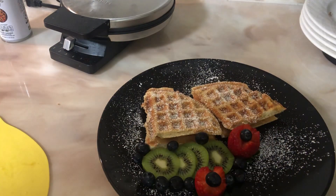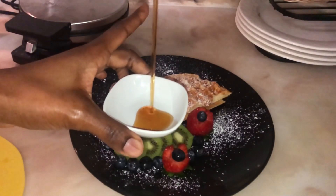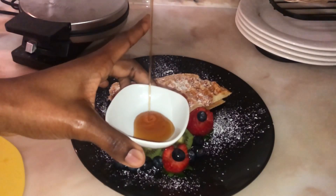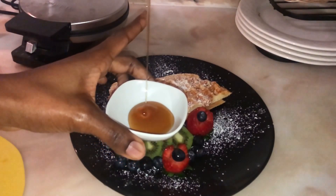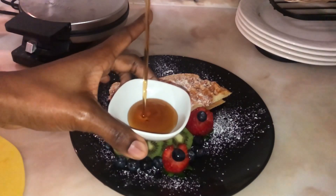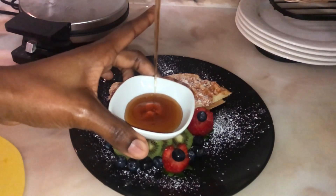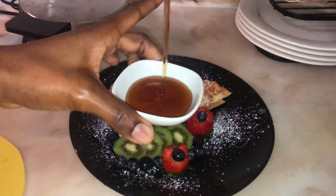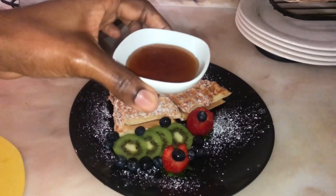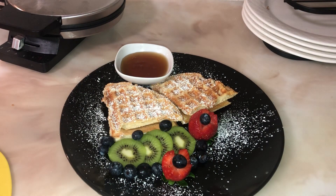I'm gonna add some syrup on the side, and then use a little squeeze bottle to do that. I'm gonna use some caramel sauce and chocolate sauce to make it look fancy and pretty. I use the black plate — I don't normally like black plates, but I use it just for dessert because when you use the powdered sugar you need the design to show, so the black plate works well.